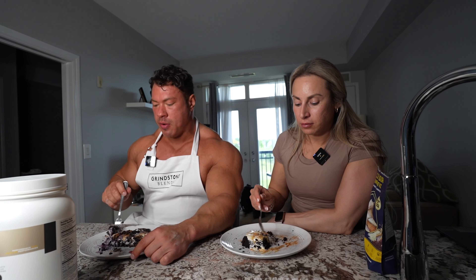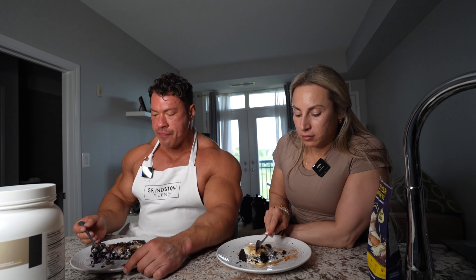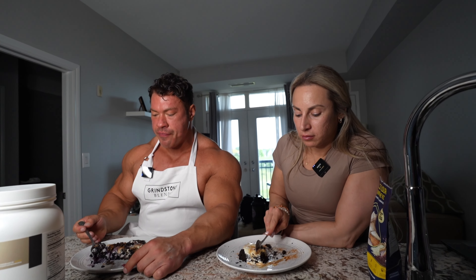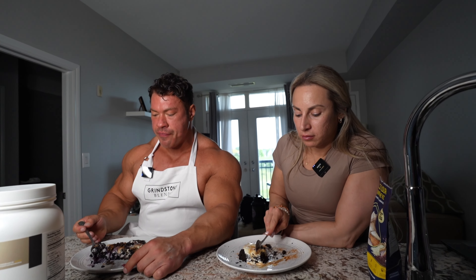You guys can use code STRONG to pick up some of your rice flour and cream of rice from Grindstone Blends. And tag us in the comments below if you try these recipes. Code STRAND for Pro HD.